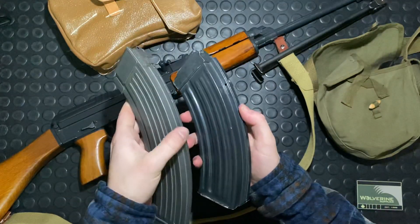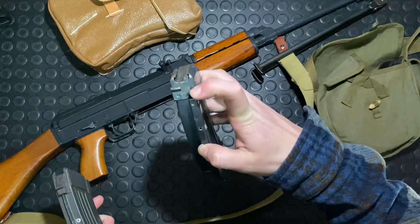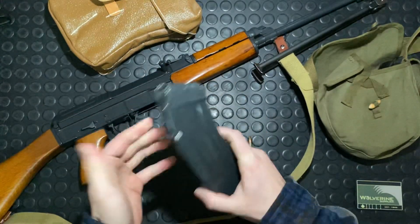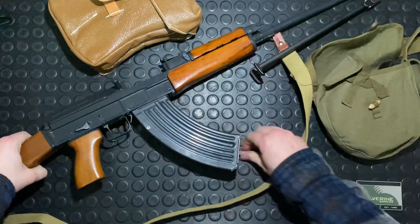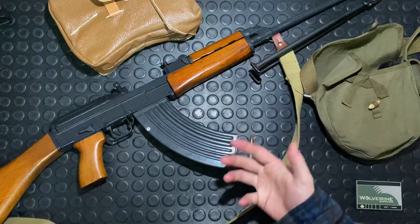One really cool thing — both mags have this little ribbed section, but the VZ-58 mag has this little feature up here: a bolt hold open on the last round. That was a really neat feature these guns had — not a lot of AKs had that.